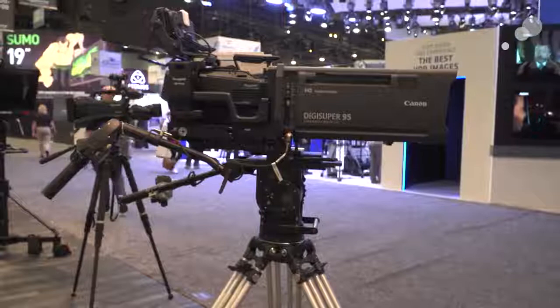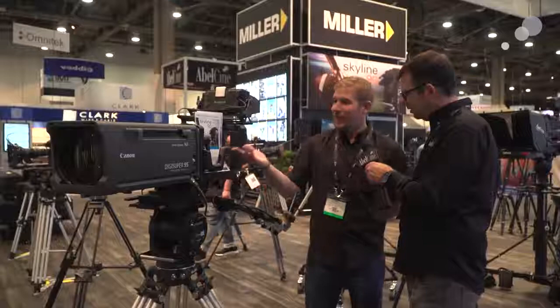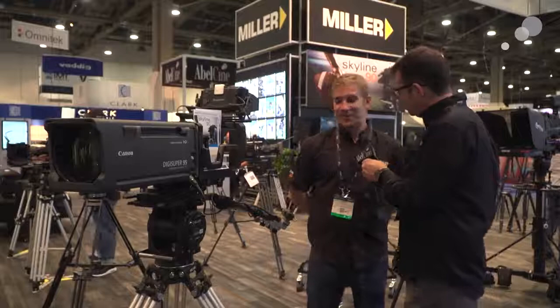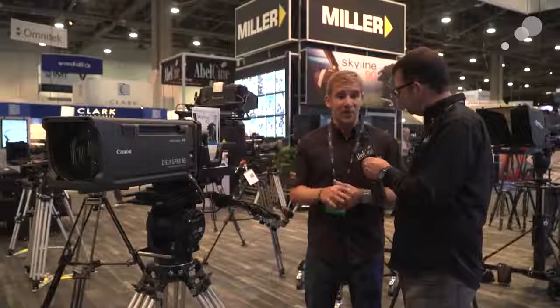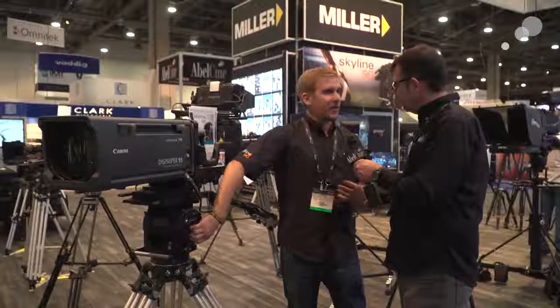Absolutely — there's nothing wrong with using this in cinema production. This is currently in a broadcast configuration, but you could put any sort of large payload on this. We've taken a lot of the Ronford design elements and added things that are vital in outside broadcast, like a standard OB-style top plate that's easy to lock and unlock with one hand.